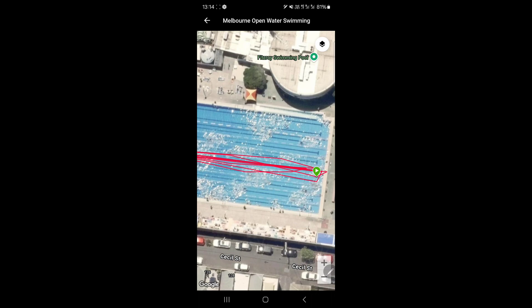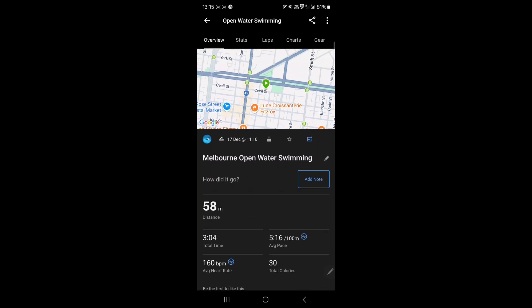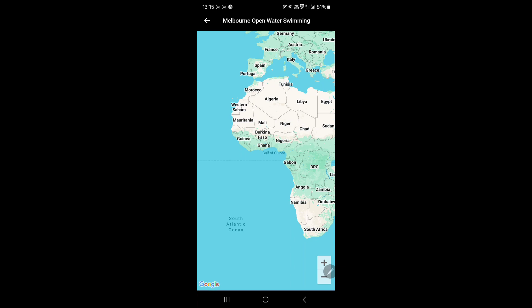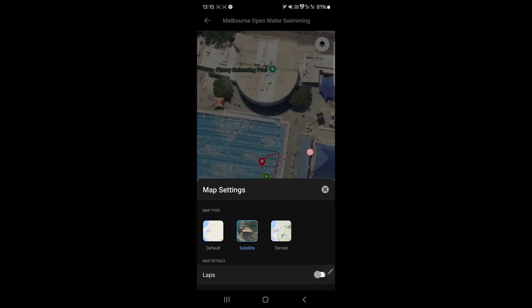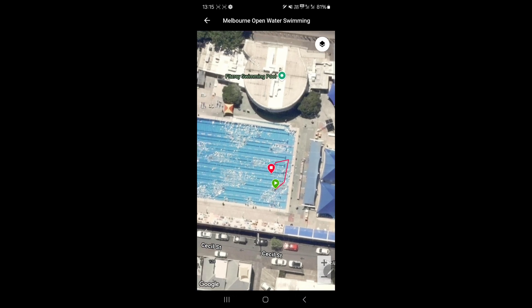There we have it for all plus multi-band. Next up, I thought I'd just try 100 meters breaststroke and it recorded 58 meters, as we can see. If I look at the map and zoom in — that was breaststroke — apparently I started there and finished there. So all in all, very disappointing.